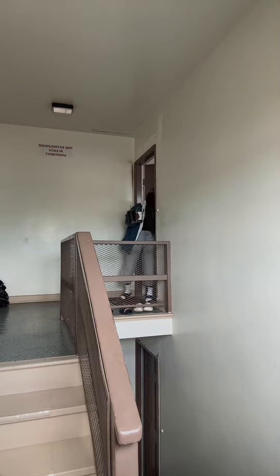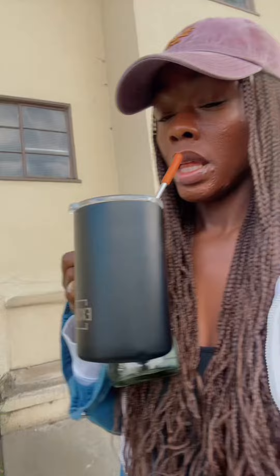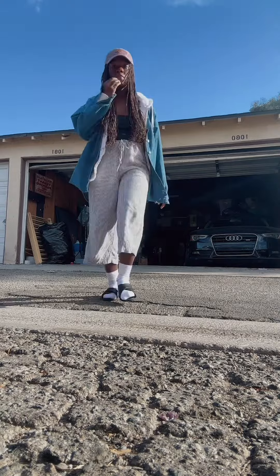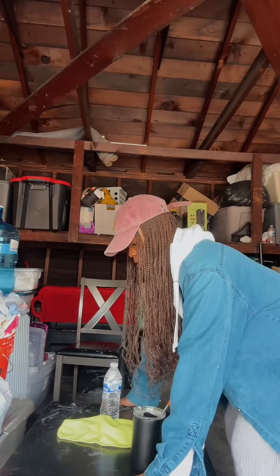Hey y'all, spend a day with me while I create some paper mache pieces. I'm trying to do like a mini vlog but let me tell you, it's work. Right now I'm working in the garage — it's cold, but I'm just so excited to be creating again. It's like the best part of life for me.